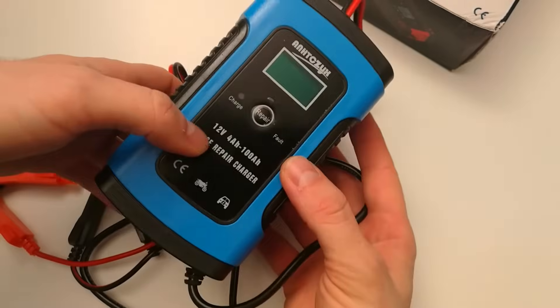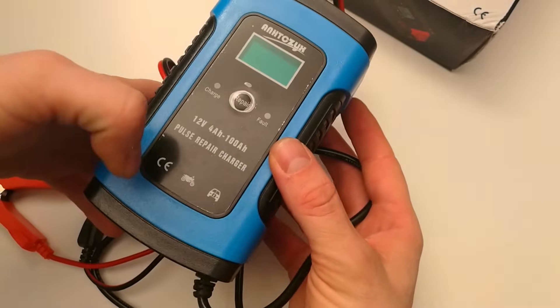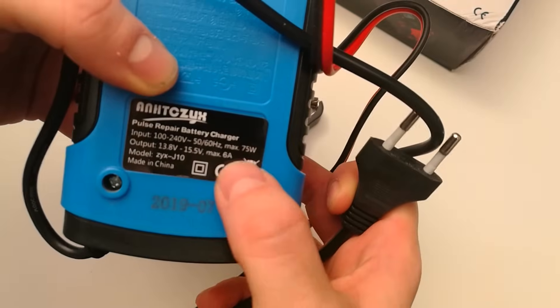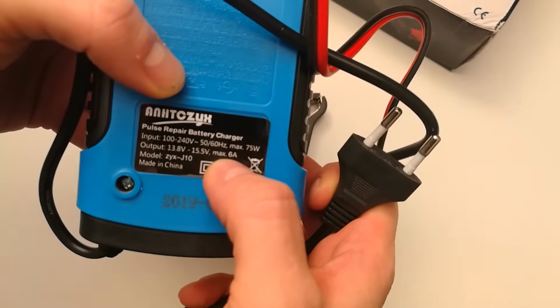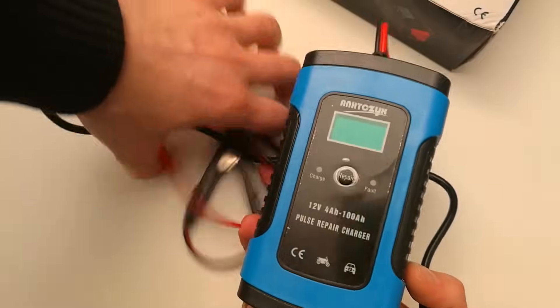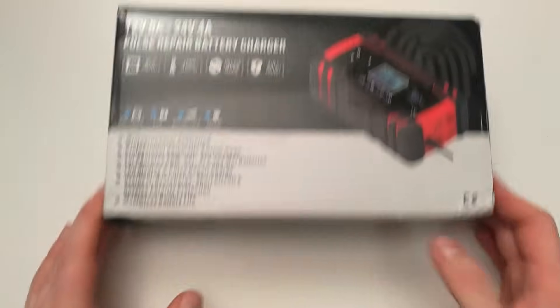This one is only for 12 volt batteries and up to 6 amperes. It will automatically charge and adjust the amperage for the battery, so it will do the optimum for the battery.